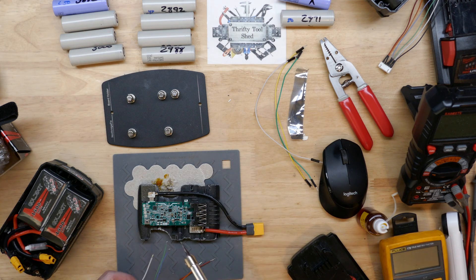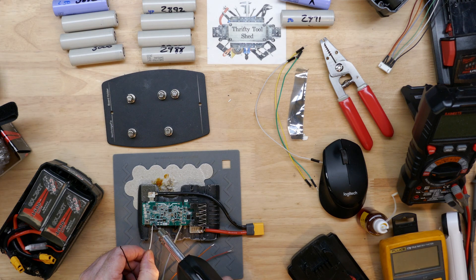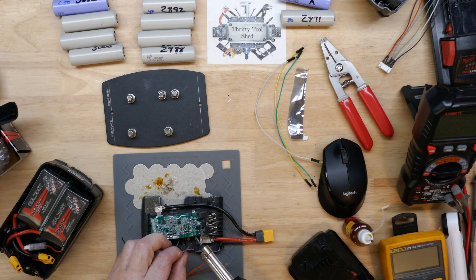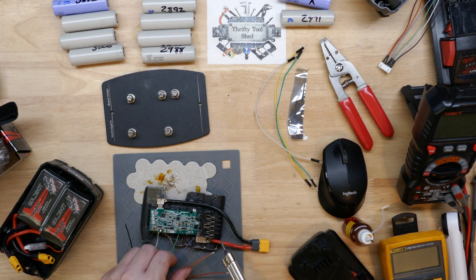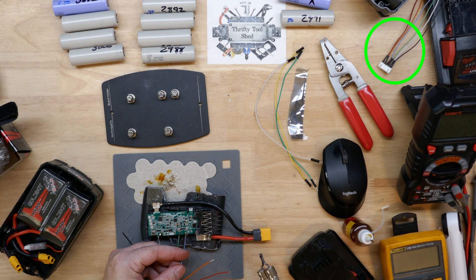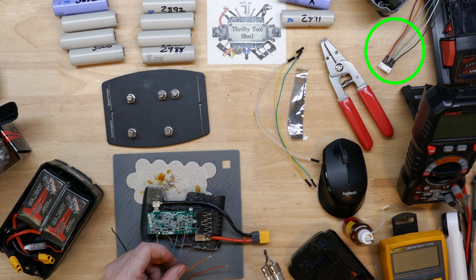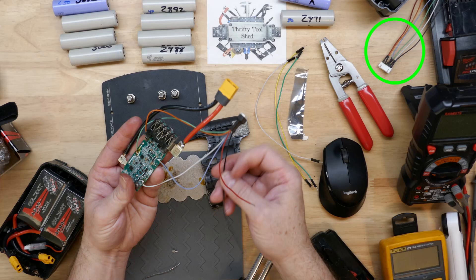I'll show a brief part of that video where I was simply tacking on the balance leads. You can see I've already put on, in this case, an XT60 connector for power instead of the two XT90s. I've already got the balance leads sitting here ready to build the pack that I'm calling 'the beast' for the 10 amp hour lipo packs.